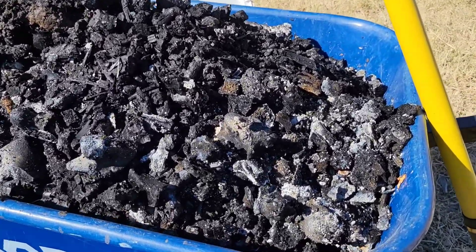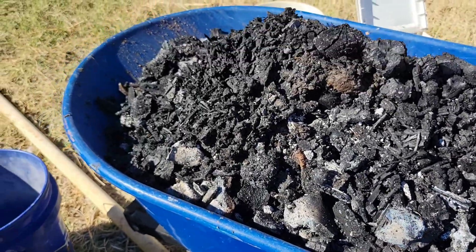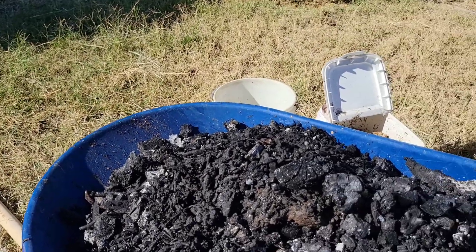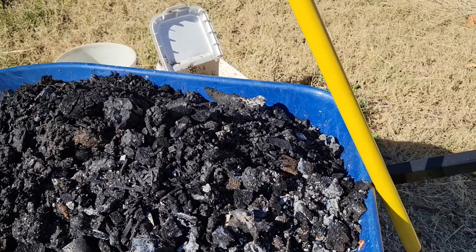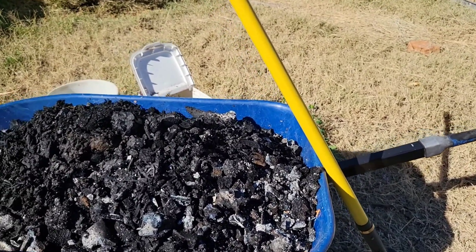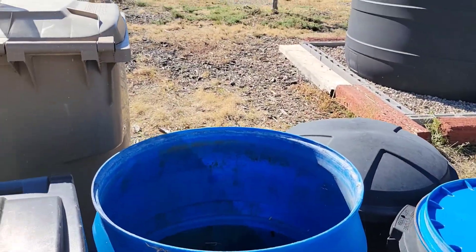As you can see, there's ash on the charcoal itself — pretty heavy in certain spots. I'm going to take it shovel load by shovel load, spray it off, then put it all into the barrel. I'll bring you back once that's done.